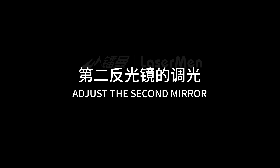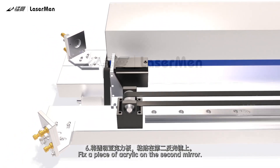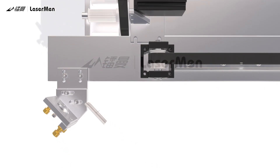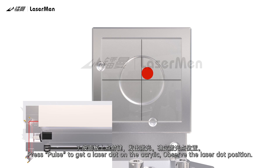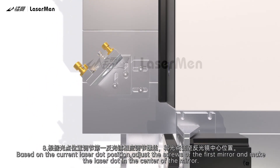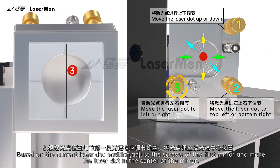Adjust the second mirror. Fix a piece of acrylic on the second mirror. Press Pulse to get a laser dot on the acrylic. Observe the laser dot position. Based on the current laser dot position, adjust the screws of the first mirror and make the laser dot in the center of the mirror.